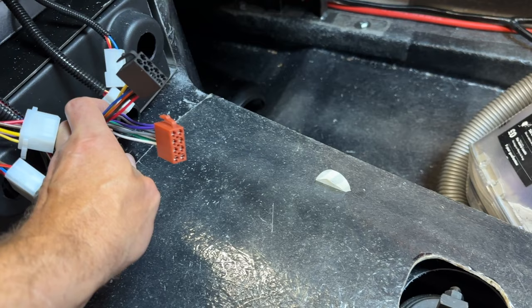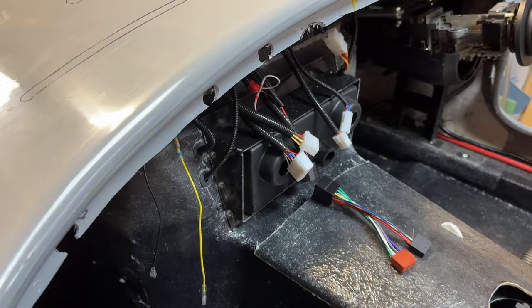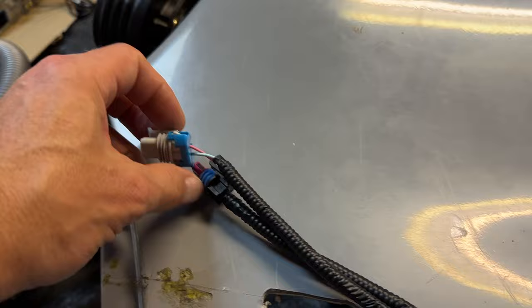I'll wire those into the end of this loom so I've got a couple of quick disconnects to go with the other dash disconnects. I'm pretty happy with how that's going to go — I'll cover that in a later video. The only other wiring left from the CANEMS loom is two leads to the gearbox.